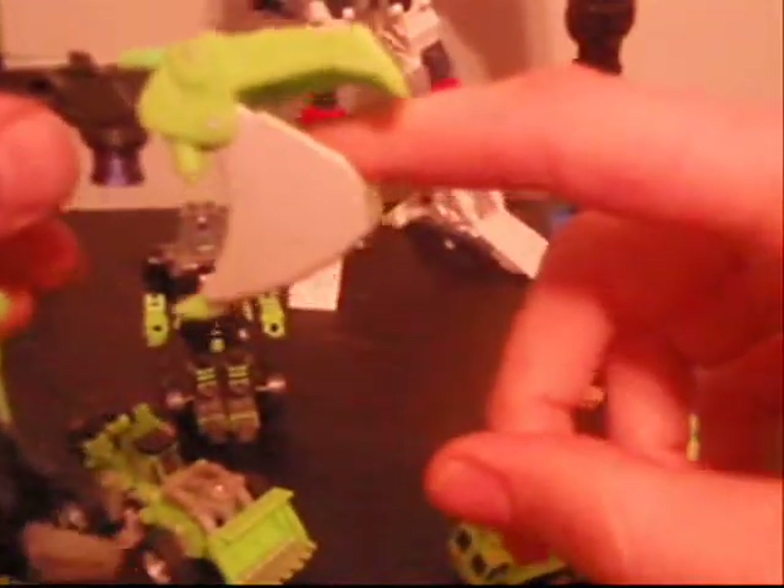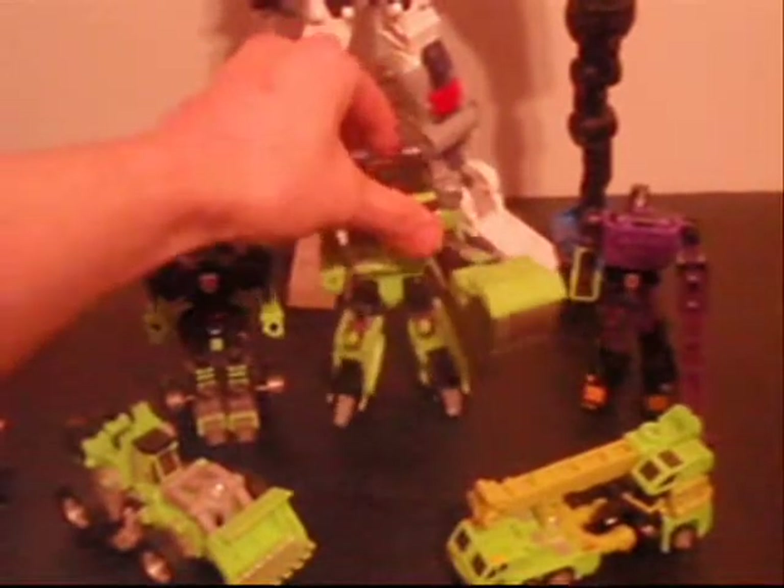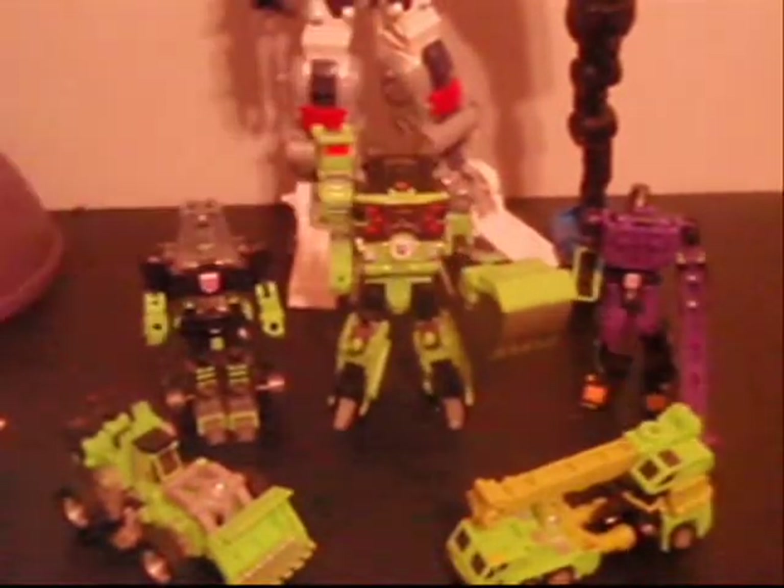The claw just splits to kind of make more of a claw — he can pinch you and hold on to things. He's the biggest one of them all. There they are all together. You can see behind them is Cybertron Metroplex, just a size comparison.